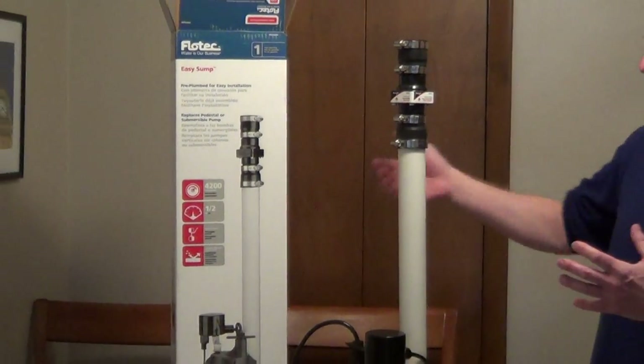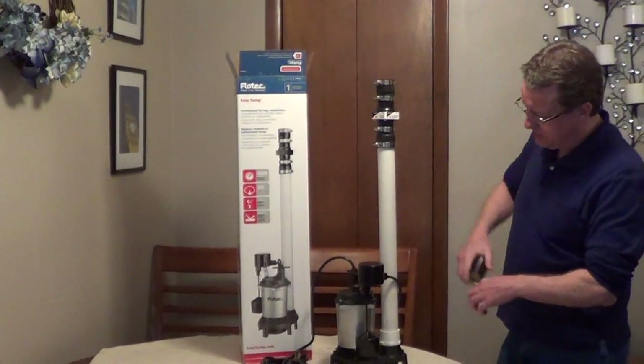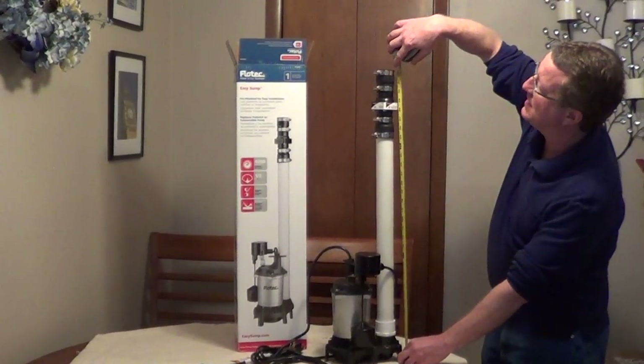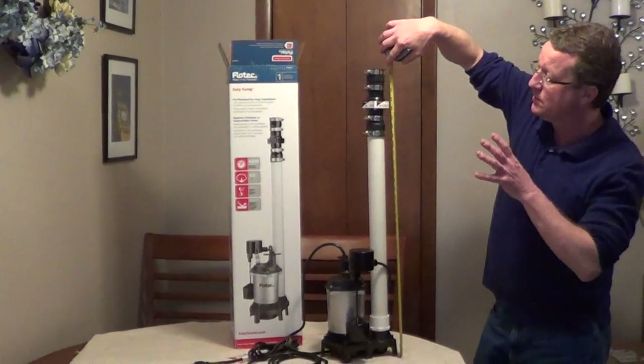It's very easy to install. The first thing you do is unplug your old sump pump, and then you're going to measure the distance between the base and the top of the check valve, and you're going to reduce it by ¾ of an inch. You're going to take that measurement.